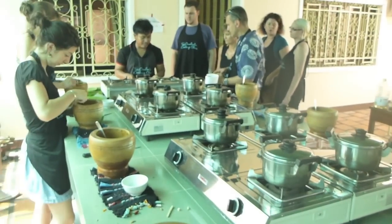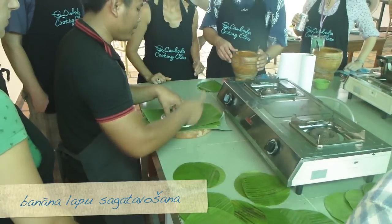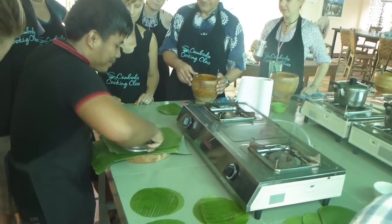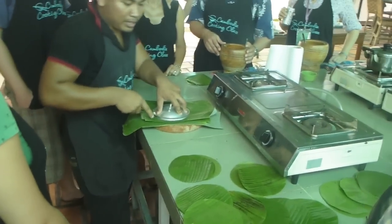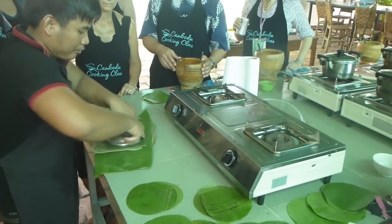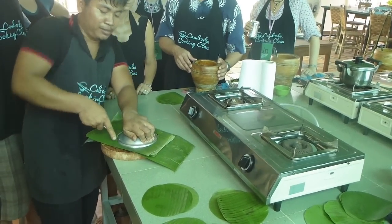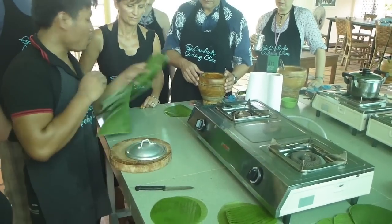Alright everyone, come around. I'll show you how to make these beautiful bananales. Sometimes using your fingers. So even now it's better — just cut it in circles. And we'll turn the circle of bananales into a beautiful bananales cup.